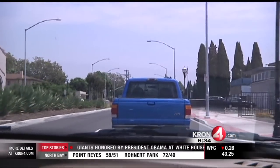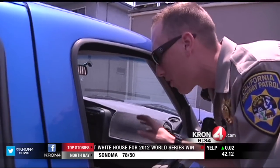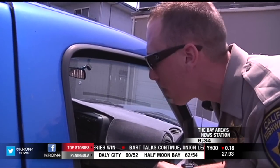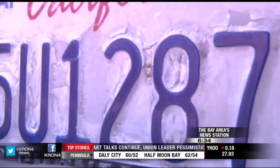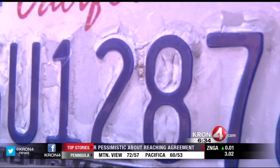This pickup truck in unincorporated San Leandro has a similar problem. The reason I'm pulling you over is the reflectorized portion of your rear license plate — it looks like it's been sanded off. Did you do that yourself? Upon closer inspection, it appears that some kind of coating was applied, which damaged the reflective coat.